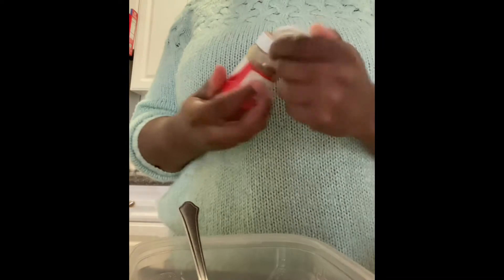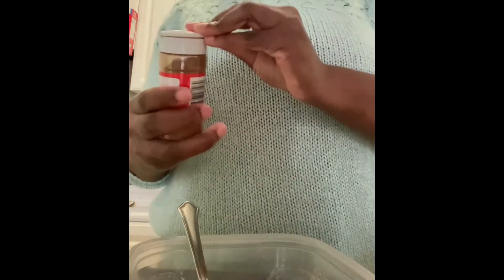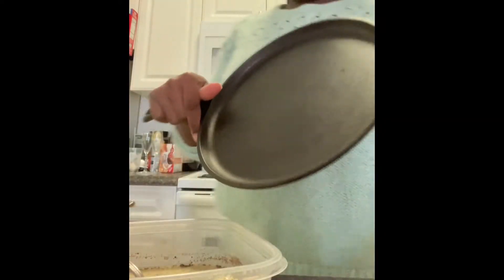Now it's time for seasoning. A little dash of your ground cinnamon — add a little or a lot. In the meantime, we're going to heat up our cast iron skillet.